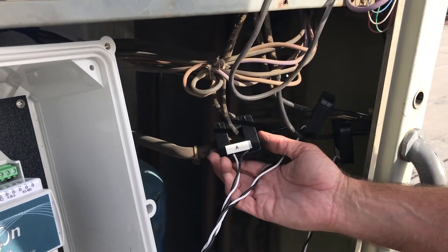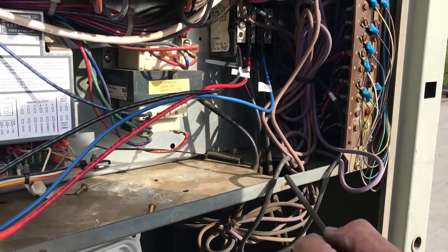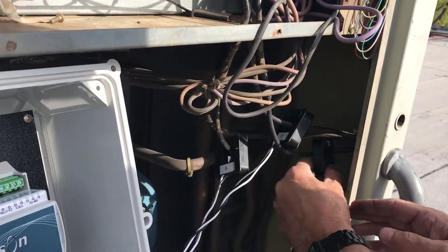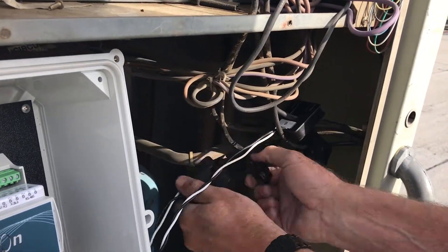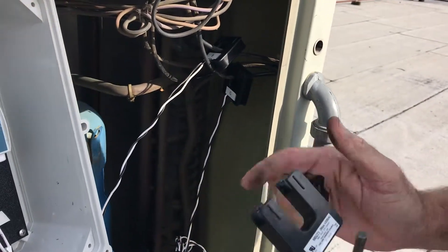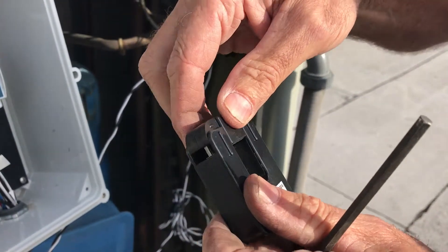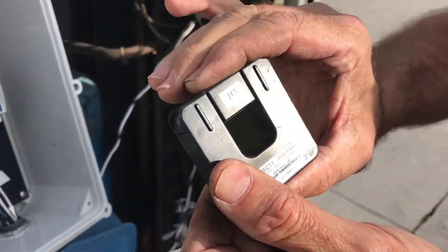I now have the three CT clamps hooked up. A is on this wire — A has to match, so I followed it down and traced to make sure A went on there. B I also followed down to make sure it went on B, and C is over here to make sure it went on C. It says right here: this side towards source. This is the source of the power coming in from the building. You can see these are magnets — you cannot mess them up. You just pop them on and they lock on. If it won't go on, you had it backwards — turn it around and they snap right in.